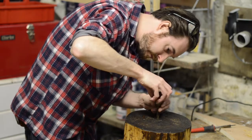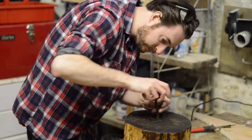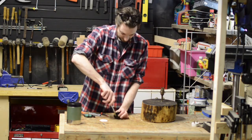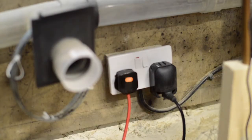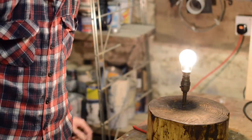With the wiring done I can screw it all together, then add a plug to the other end. Power on and time for a test — seems to work ok.